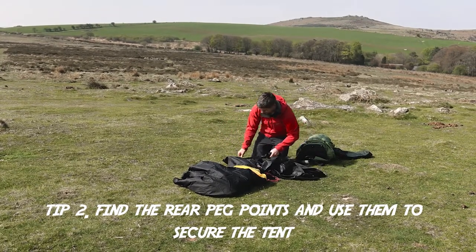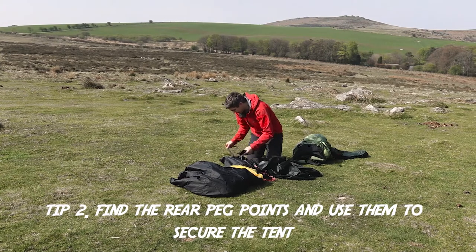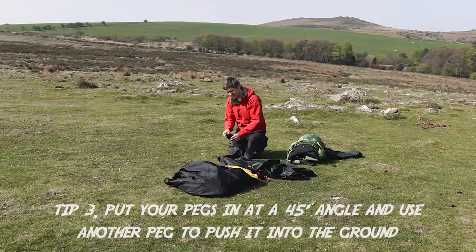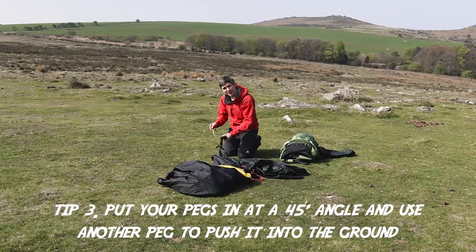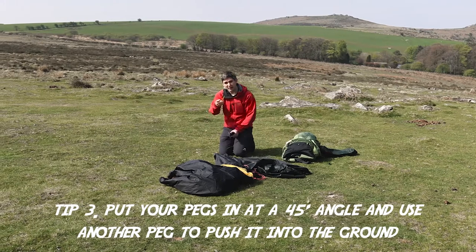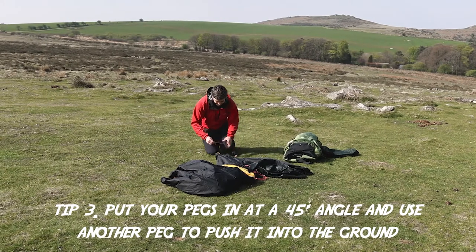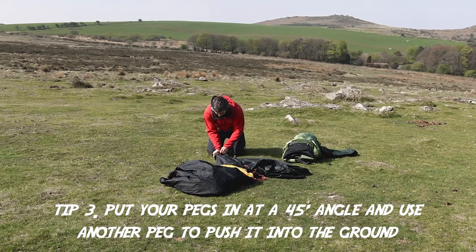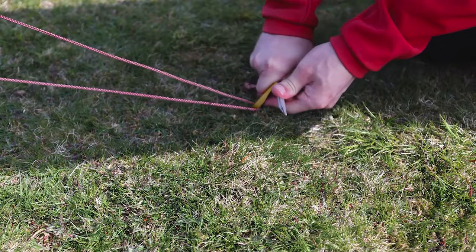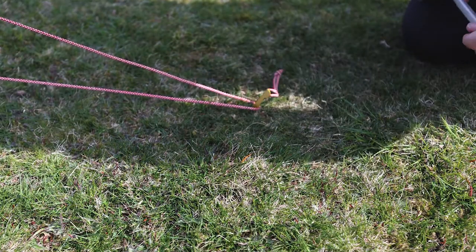Find the back of the tent and peg it in. You want your pegs to be at roughly a 45-degree angle when they go in. I like to use another peg — put it on the back of your hand and push the peg in. That way you don't hurt your hand and you haven't got to use a rocker to bash the peg into harder ground.